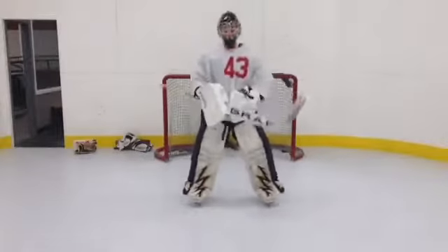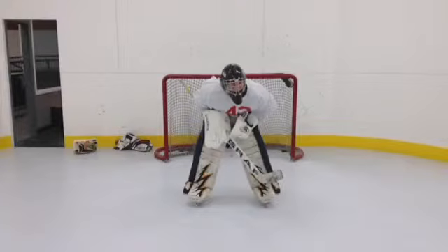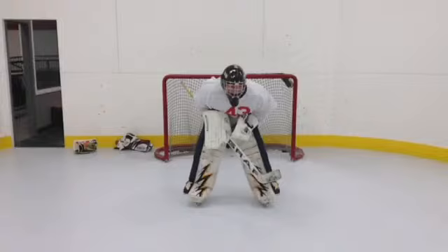Good stance, bad stance. Good stance, bad stance. I'll just clean it over — slop. Clean it up. Clean up the inside.